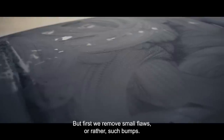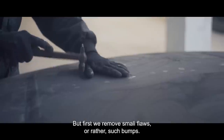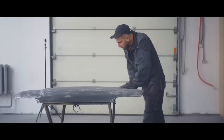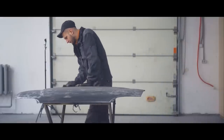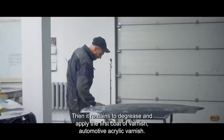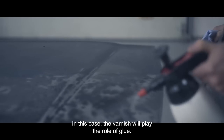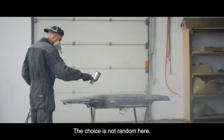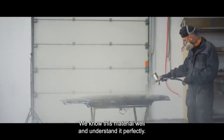But first we remove small flaws, or rather such bumps. Then it remains to degrease and apply the first coat of varnish — automotive acrylic varnish. In this case, the varnish will play the role of glue. The choice is not random here; we know this material well and understand it perfectly.